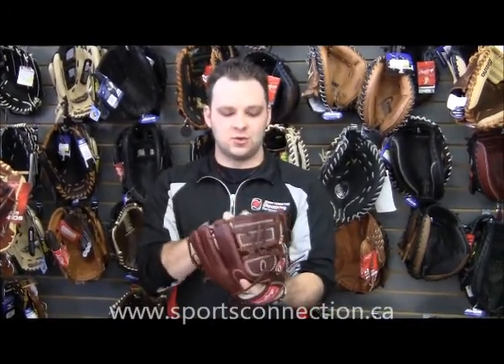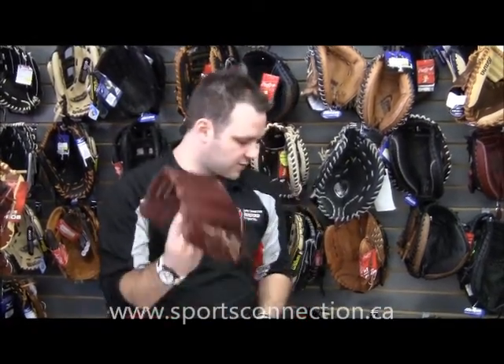The next one is great for pitchers. It's got a closed webbing, so when the pitcher has the ball and he's trying to decide whether he wants to throw a fastball, curveball, or changeup, no one can see his hand or what's going on inside the glove. So that's a great glove for a pitcher.